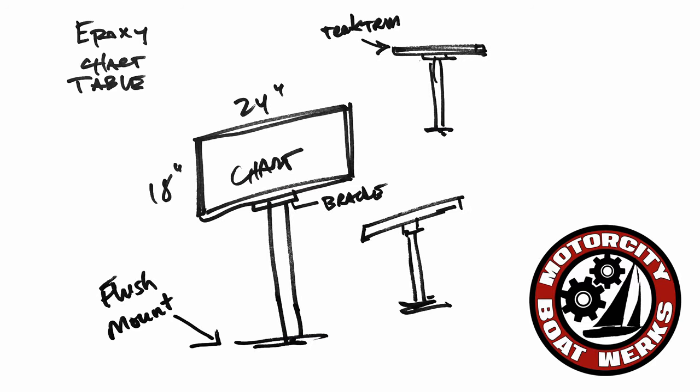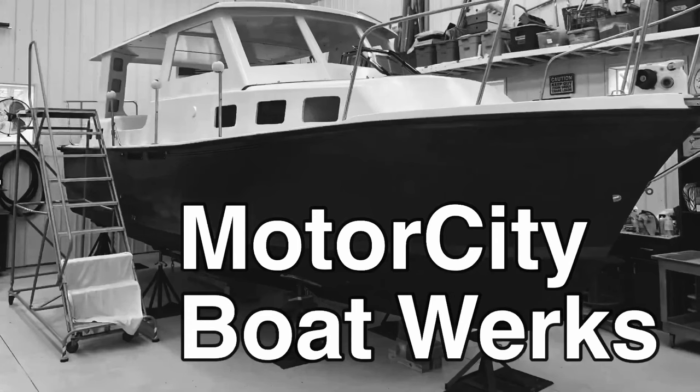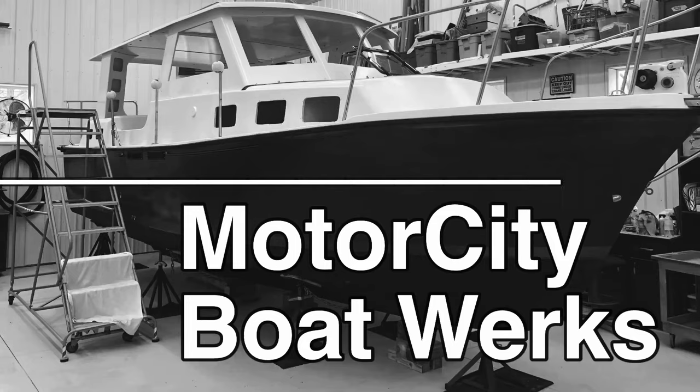I think what everybody wants to know is how do you go from a sketch on a napkin to something that looks like this? Hi, I'm Joe, and welcome to Motor City Boatworks. Let's get to work.